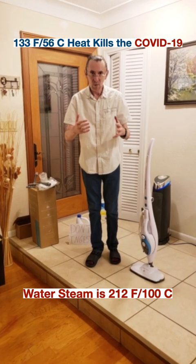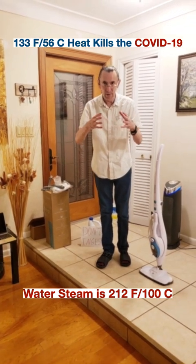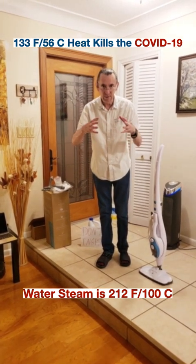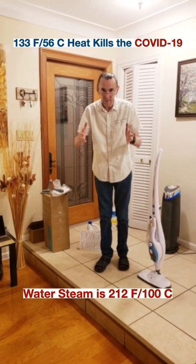Hello everyone! How would you sanitize your house if you cannot buy Clorox or any other disinfectants in the store? Well, I solved this problem in a different way.